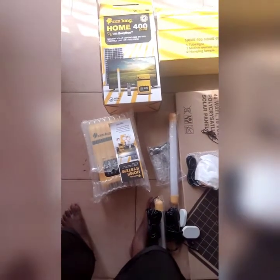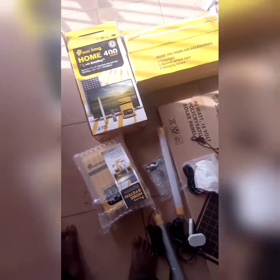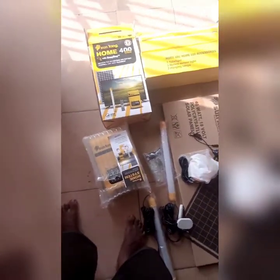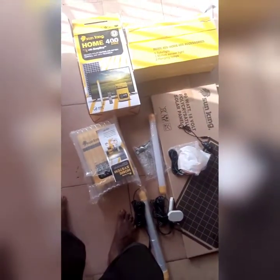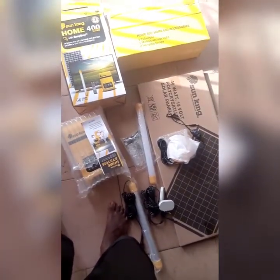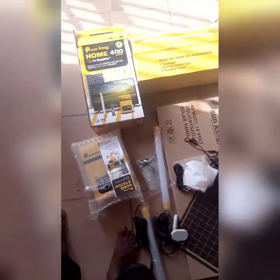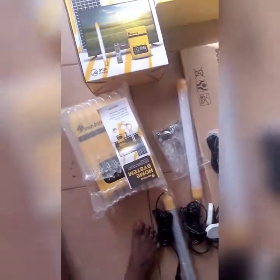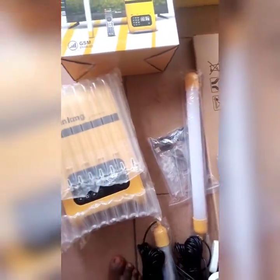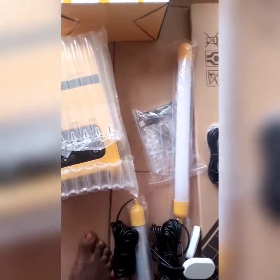Welcome everyone. This is a product review — we are reviewing the Sun King Home 400, also called the Sun King Home 400 Mini. It comes with the Sun King Home 400 battery, also called the GSM battery, as you can see here.